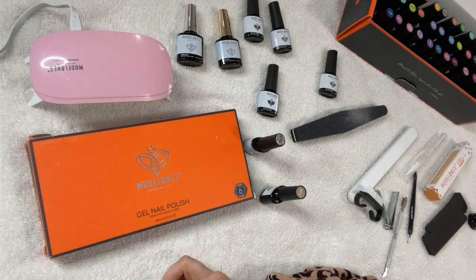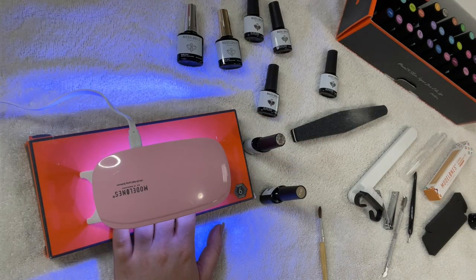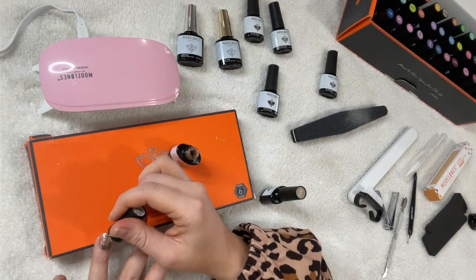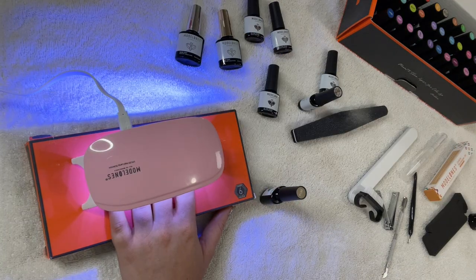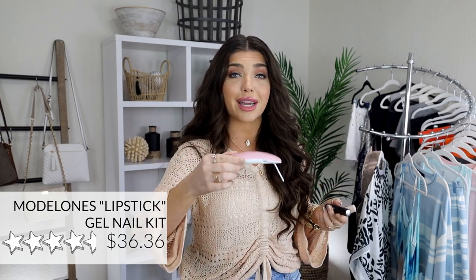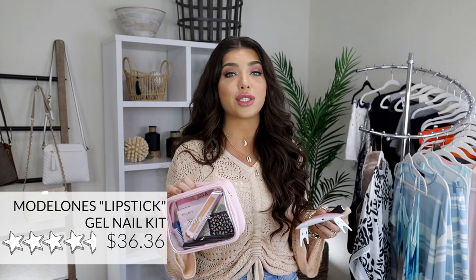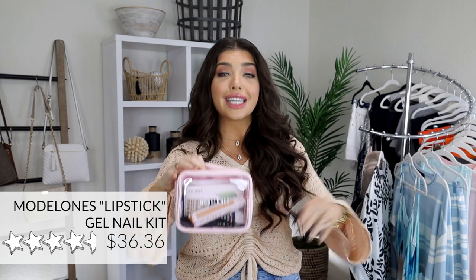So seriously, if I can do this, anyone can do it. The instructions couldn't be any easier. You put on a base coat, put it under the lamp for 30 seconds. You put on your color coat, put it under the lamp for 30 seconds, and then you put on the top coat, put it under the lamp for 30 seconds and you're good to go. And I just love that there's no messing up my nails. I don't have to wait for my nails to dry. After my nails cure under this lamp, they are good to go. The lipstick kit also comes with excellent prepping and buffing tools, and I love that it comes in this cute clear bag — perfect for easy cleanup and easy storage.